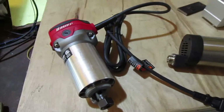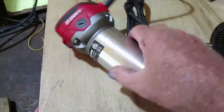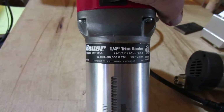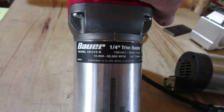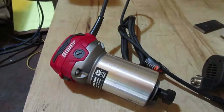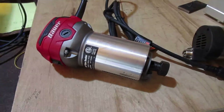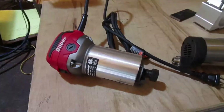I decided to go down to Harbor Freight the day the wife wanted to get her hair done down the street from it. I went in and found this Bower quarter-inch trim router. It was only around $74 at today's price. Looking at the side: quarter-inch trim router, 120 volts, 60 Hz, 6.5 amp, 10,000 to 30,000 RPM with a quarter-inch collet. Model 19121E-B. You can buy one for $74 with a regular warranty, or get a lifetime warranty for an additional charge. If this router lasts a year or two — or less — I'll just go get another one with the lifetime warranty and run it into the ground. I got a feeling it's going to last a long time, so that's where I'm going with my router spindles.